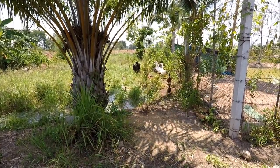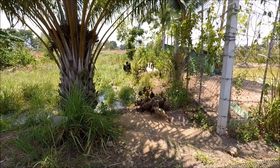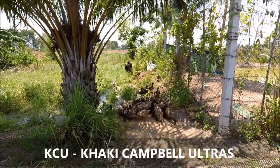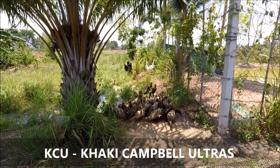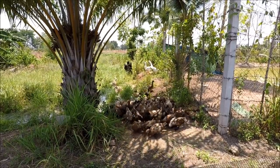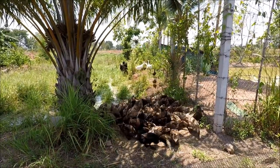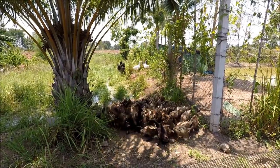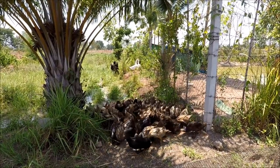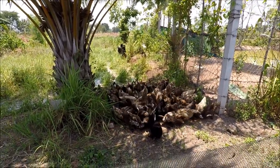I've decided on the new title for the ducks — previously the 'Duck Death Squad,' now it's the KCU, which sounds like a football firm, but it stands for Khaki Campbell Ultras. Thank you Stinky Polecat for that suggestion. There were lots of other good suggestions but I had to decide on one, and KCU just has a nice ring to it — it gives me flashbacks to one of my favorite movies, Green Street, which has Frodo in it as the main character and it turns out to be a football firm story. Quite a good film.